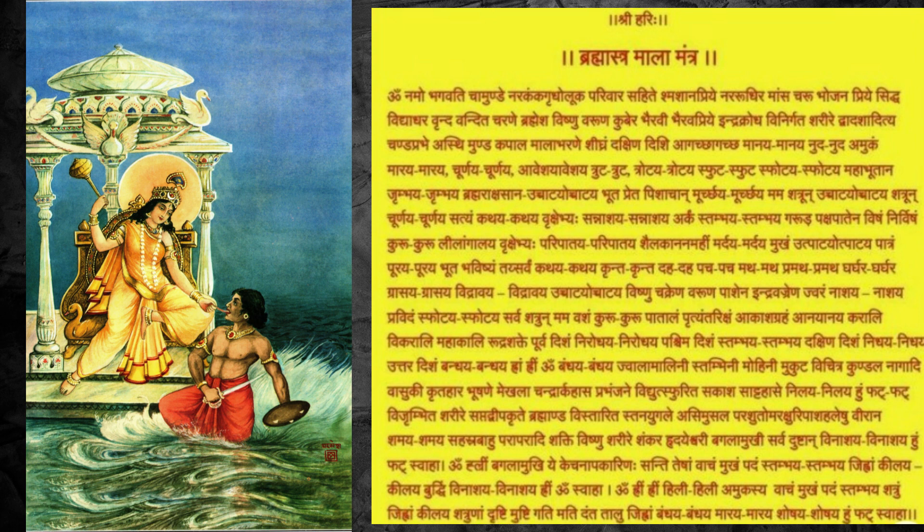After completing this, the Bhagalamukhi Brahmastra Mala will get activated. After that, by just reciting it, no enemy can destruct us and no evil forces can destruct us. This will give total 24-hour round protection all around us. It is very necessary to activate this Bhagalamukhi Brahmastra Mala and use it for our safety purposes. Thank you.